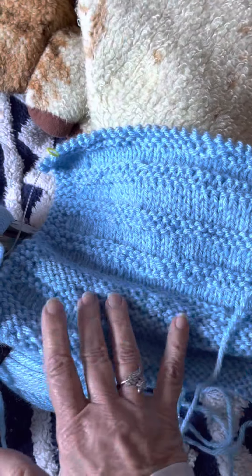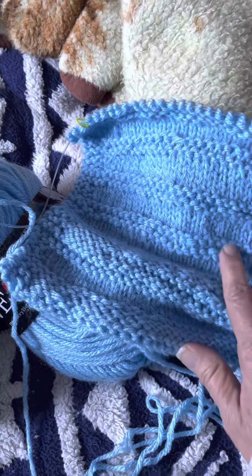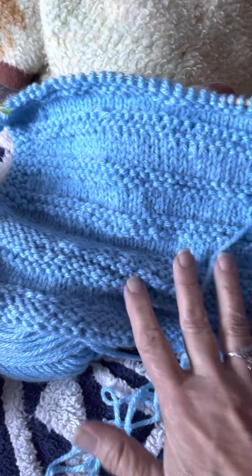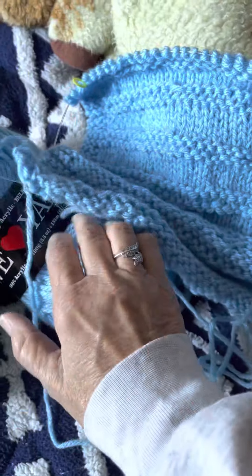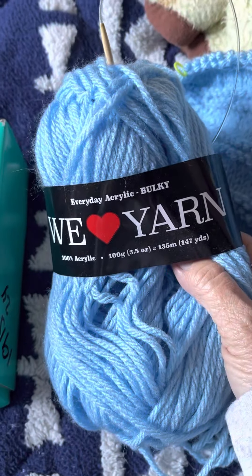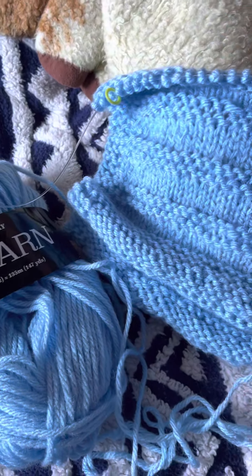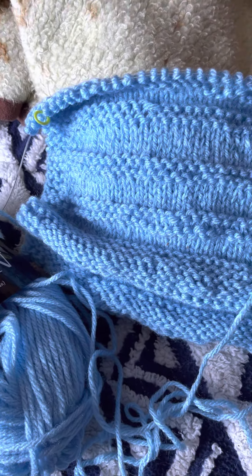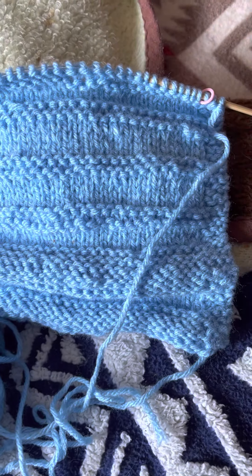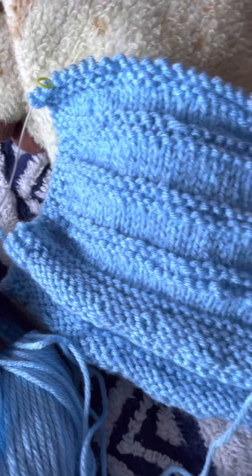This was the first one. I changed out the yarn because I wanted to save the wool for something I really wanted to do. I knew this was just practice, so I used the We Love yarn I got from Hobie that I didn't really know what to do with, because it was the same weight. So here is a partial scarf from the first kit — it's not really something I like or would wear, so I just did enough for practice.